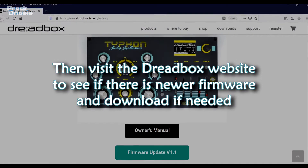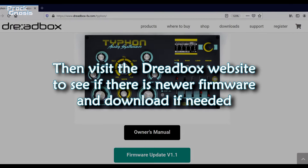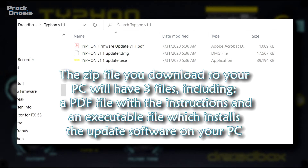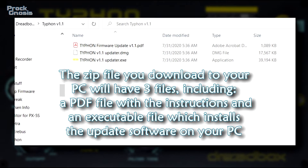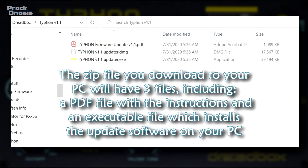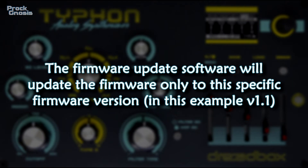Then visit the Dreadbox website to see if there is a newer firmware version and download it if needed. The zip file you download to your PC will have three files, including a PDF file with the instructions and an executable file which installs the update software on your PC. The firmware update software will update the firmware only to this specific firmware version — in this example, version 1.1.